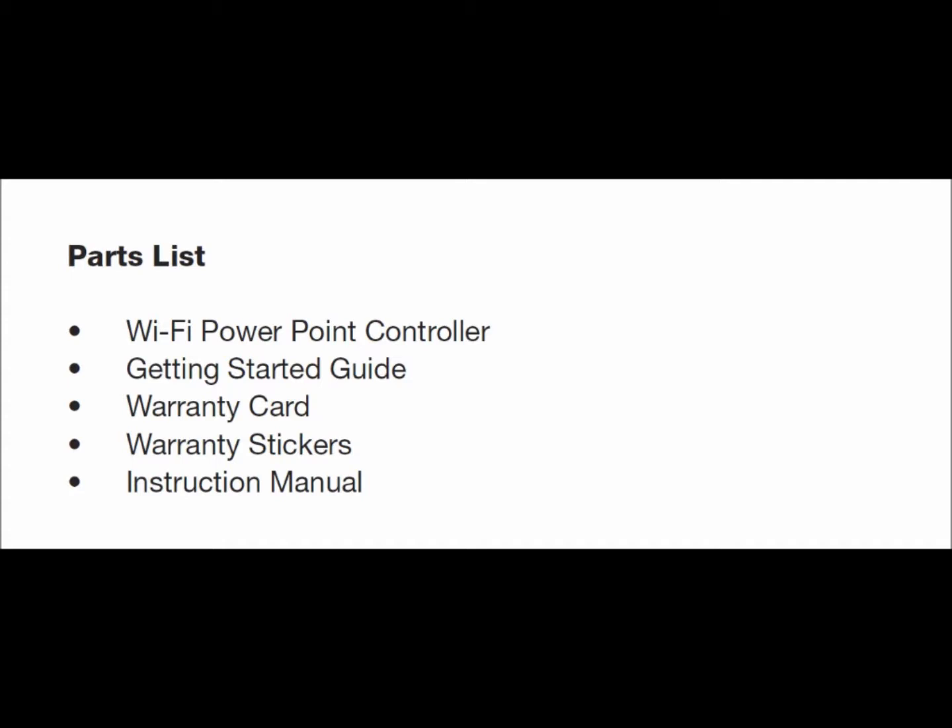Included with the unit are the following: one PowerPoint controller kit, one instruction manual, one getting started guide, one warranty card, and two warranty stickers.